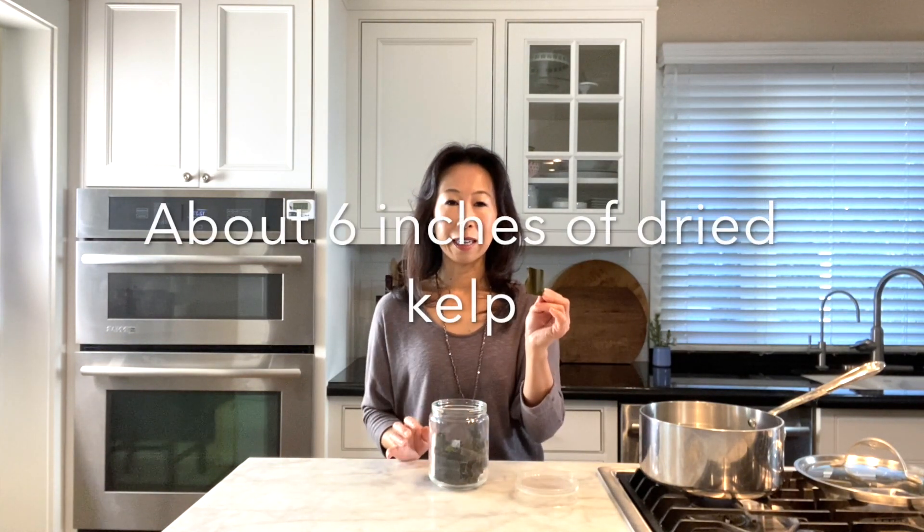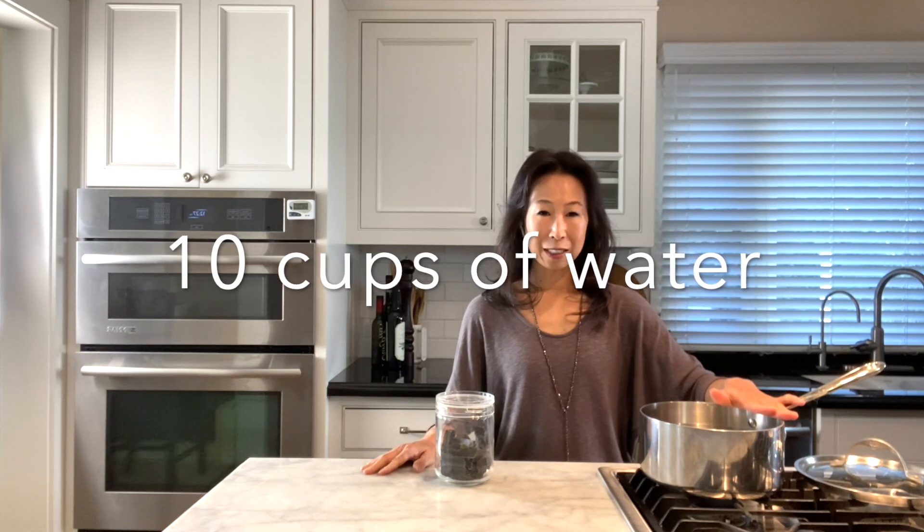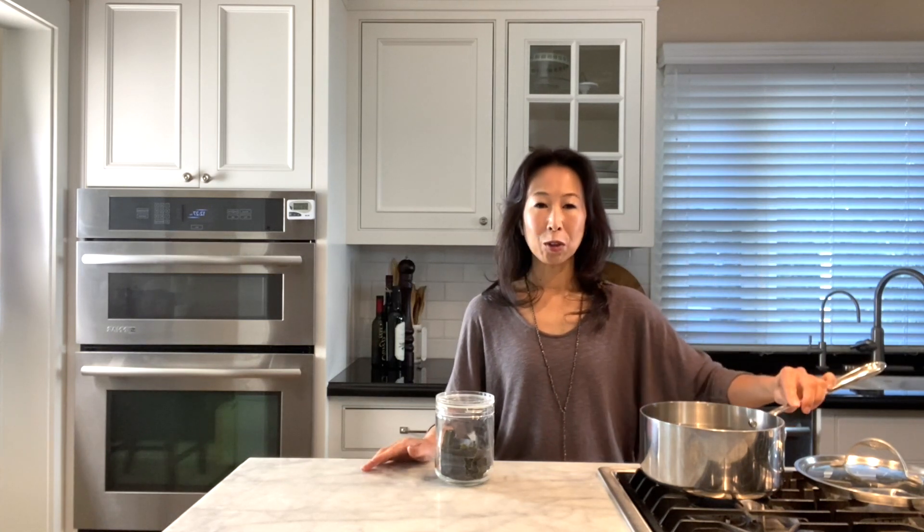First thing I'm going to be doing is to make dashi — dashi is a broth and a base for the soup, and it's a Japanese one so I am using kelp and I'm gonna use two of those. I usually keep kelp in a small container like this and I cut it into small pieces so it's easier to use. So I have 10 cups of water in here and I'm just soaking the kelp in regular room temperature water and I leave it like this for half an hour.